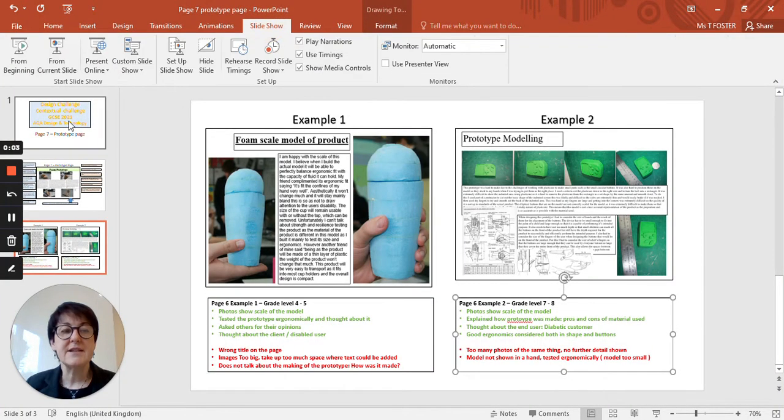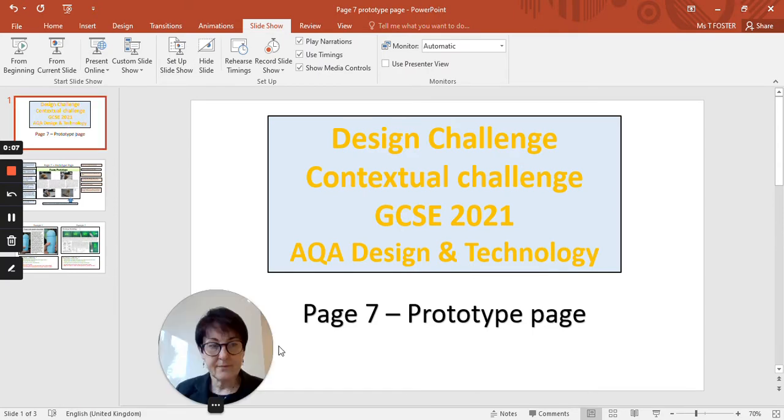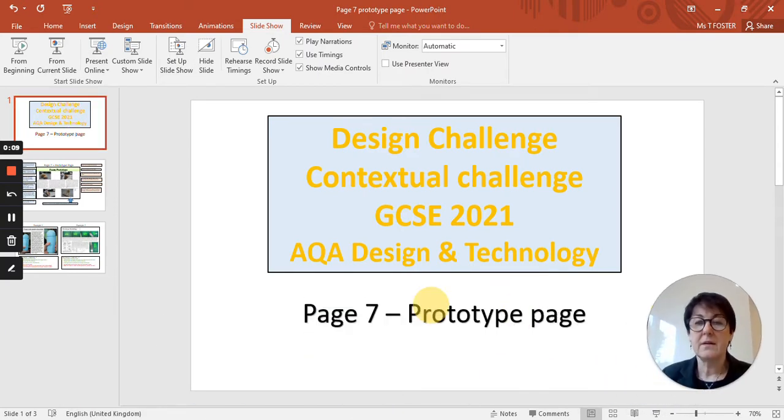Looking at prototype pages. Once you've done your design ideas and thought through what the product is that you'd like to make, you will have drawn a technical drawing — a neat drawing of your product to scale — to give a really good idea of what you're going to make. You're then going to start to make prototypes.